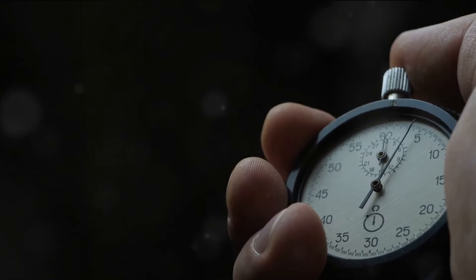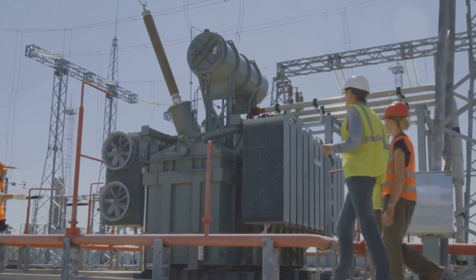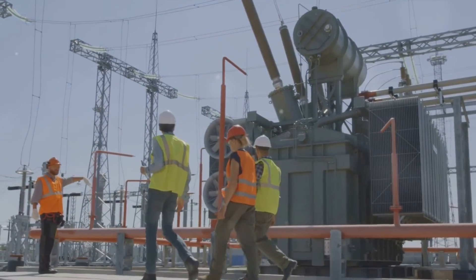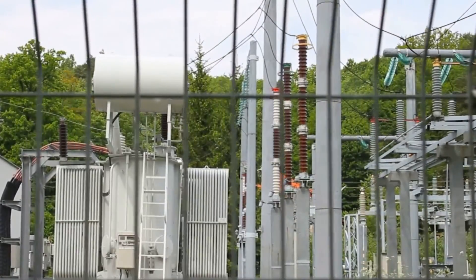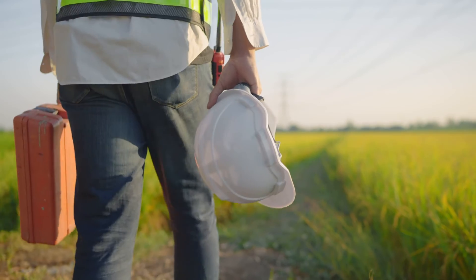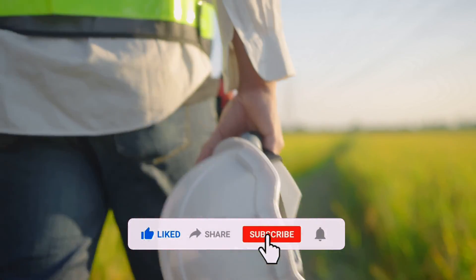Understanding the grounding transformer is crucial for anyone interested in electrical systems. It's a small component with a significant impact, ensuring our electrical systems remain balanced and safe. The grounding transformer is a critical component in electrical systems, ensuring balance, stability and safety. If you found this video helpful, don't forget to like, share and subscribe for more content. Thanks for watching.